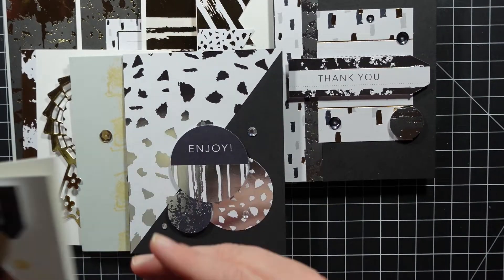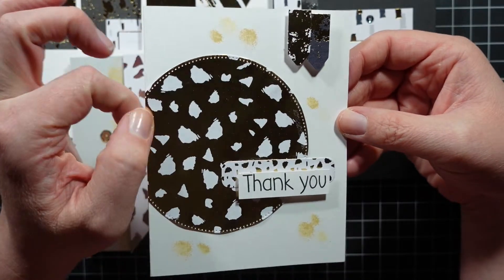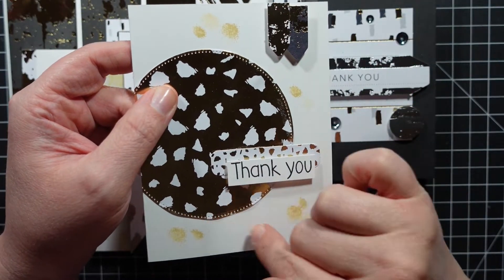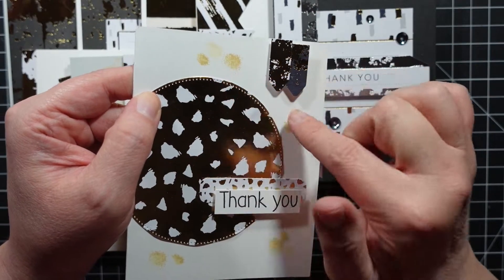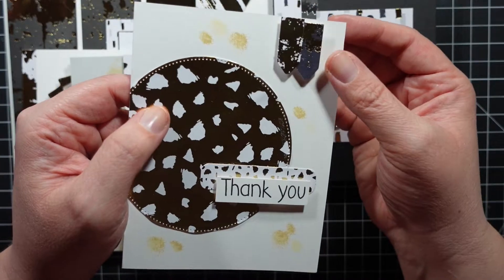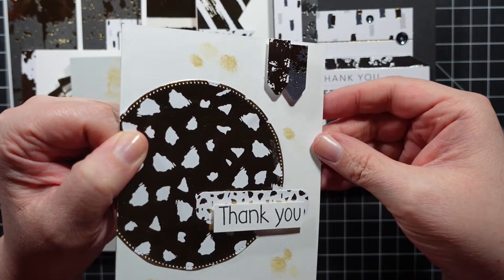This one I like too. I used a circle die to cut this out and then the stamp set that had little splotch stamps, so I added a few - I don't know if I really like that look; if I had it to do over I'd probably skip those stamps. I added a couple of these little banner pieces, then stamped out a 'thank you,' cut it out, and went ahead and attached that.